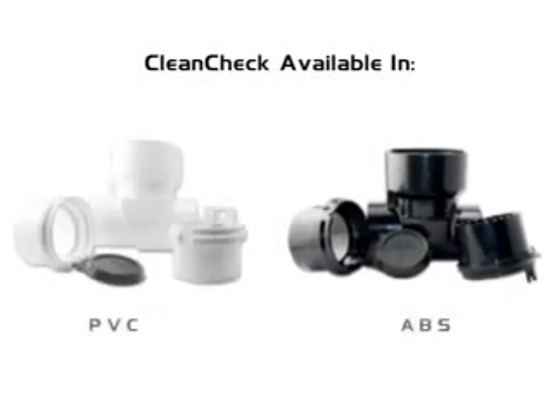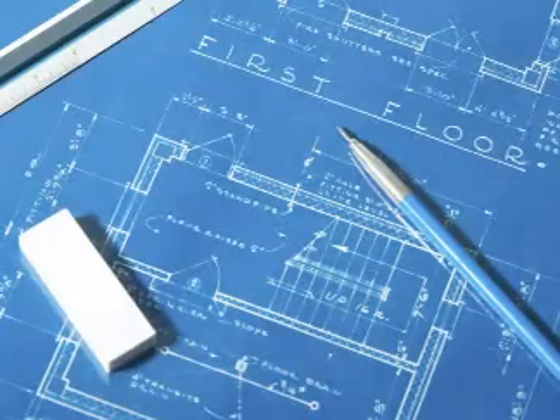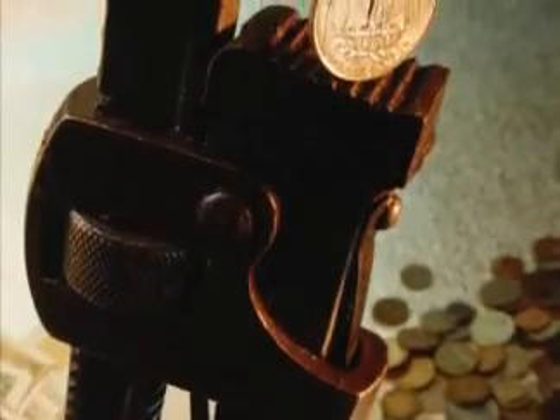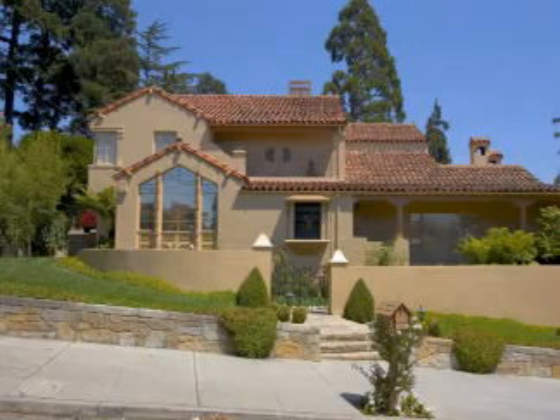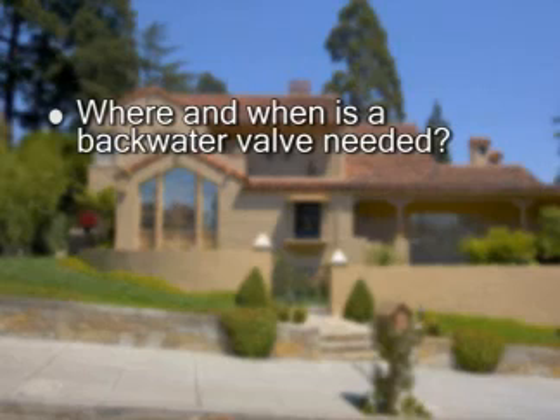CleanCheck valves are available in ABS and PVC and in 3, 4, and 6 inch diameters to meet the needs of most residential and commercial construction. Thousands of these valves are now in use nationally and they've proven to save money for homeowners, builders, and municipalities. Over the next 3 minutes, we'll answer the following questions: Where and when is a backwater valve needed?